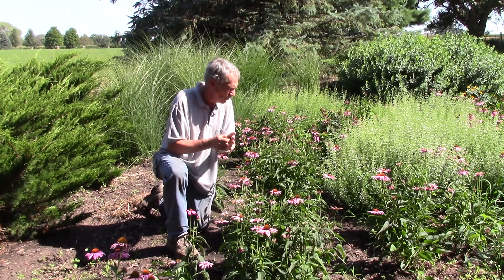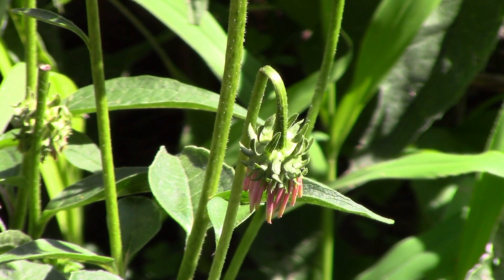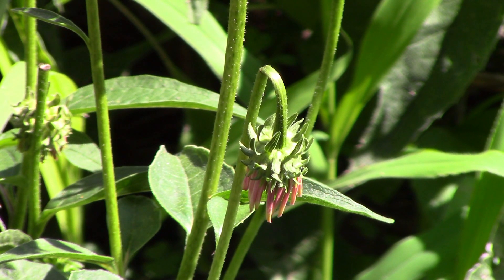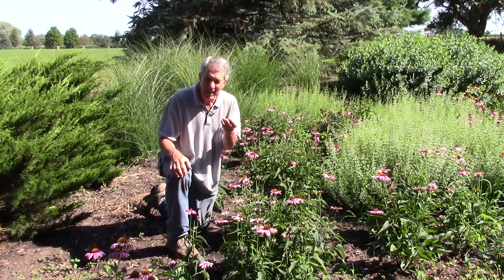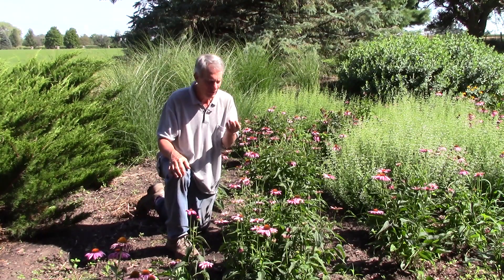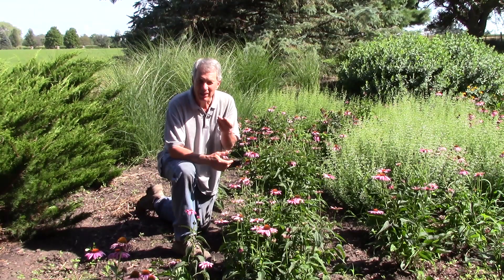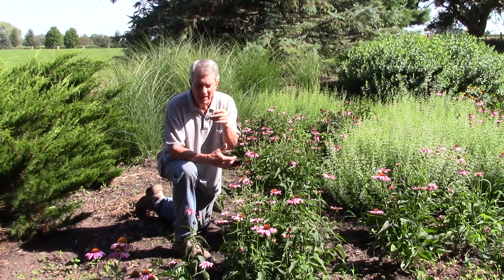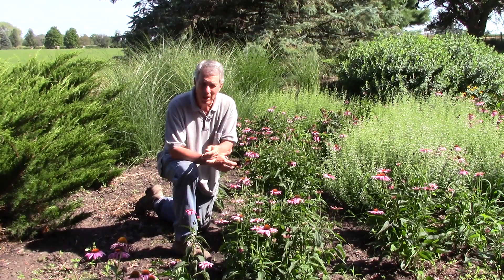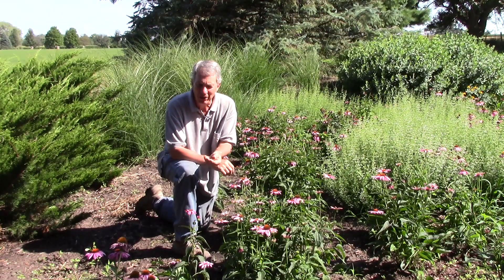What they do is they chew on the sides of one of these stems — the female does — and when she does that, it causes the flower head to fall over. The weevils will mate on these flower heads, and the female will lay eggs in them. The flower heads will fall onto the ground, the larva will consume the flower, then the larva will burrow into the ground for the winter, pupate, and next spring hatch back into an adult again.